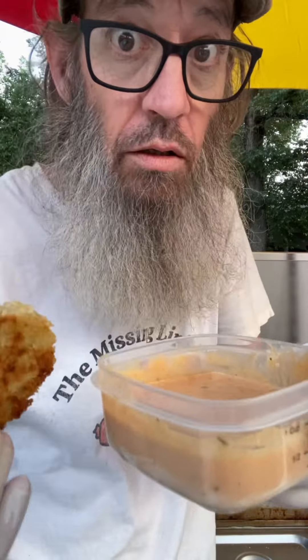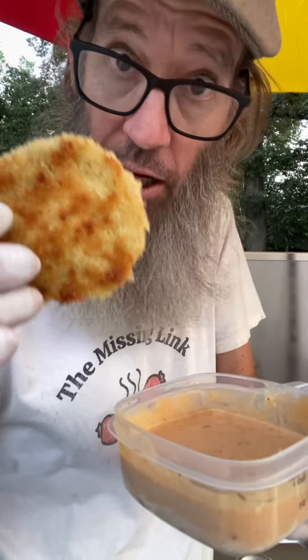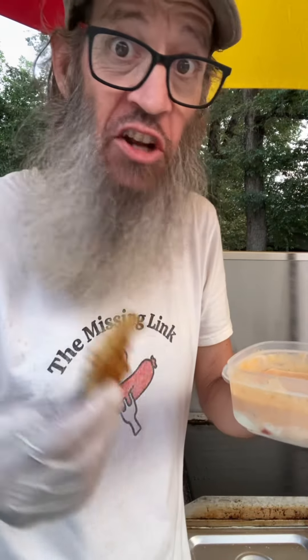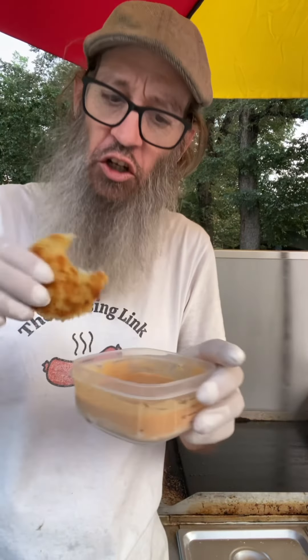Let's try it! I got the sauce, I got my pickled green tomato. That's heavenly guys, this is insanely good.